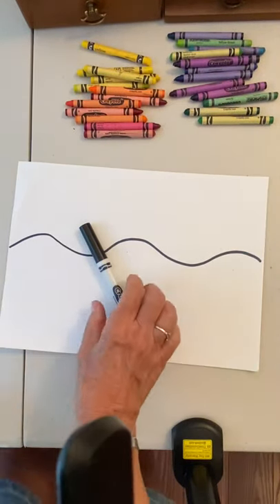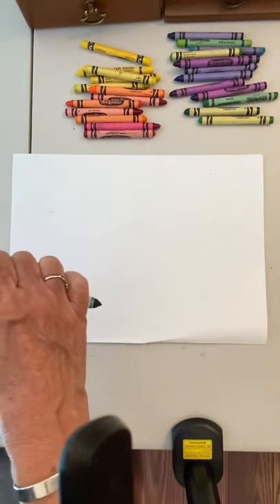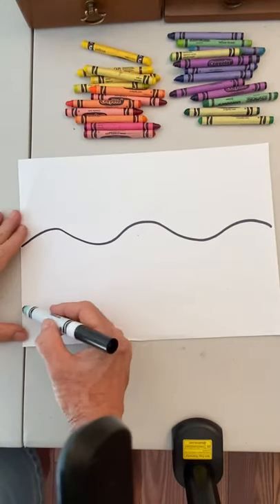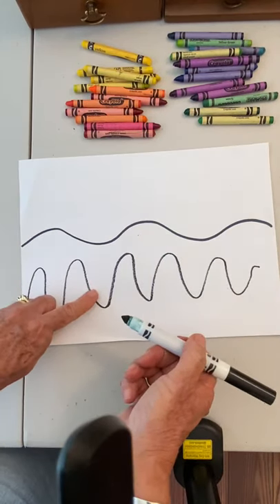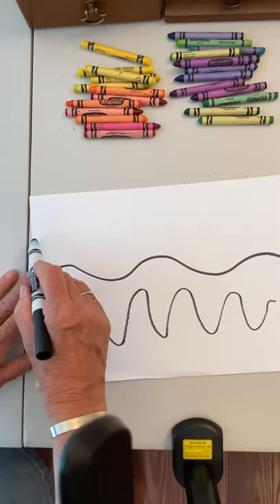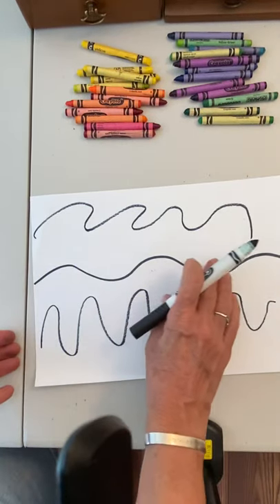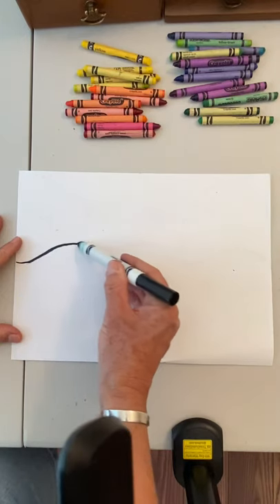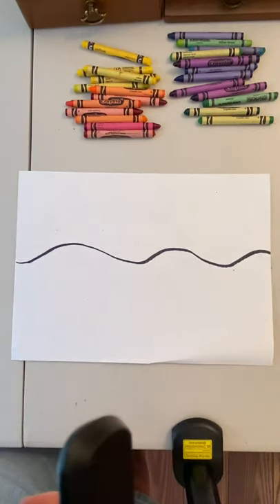Once you get your wavy line — let me show you a bad wavy line first. That's not going to work on your picture. It should be a flat wavy line right in the middle of your picture. We're going to start in the middle with flat wavy lines, just one line going across.